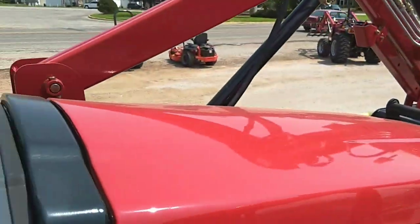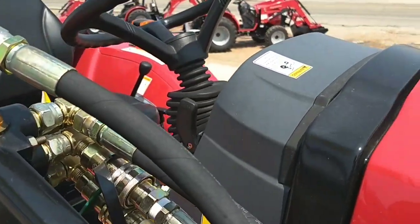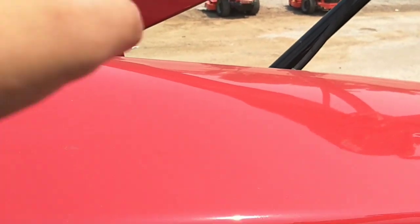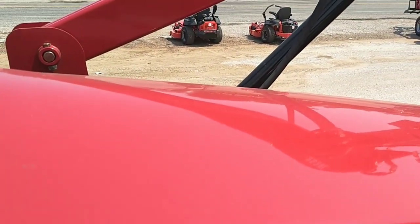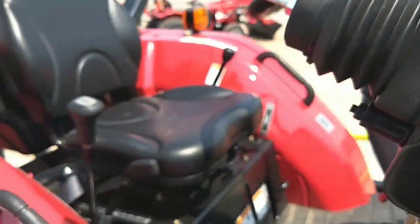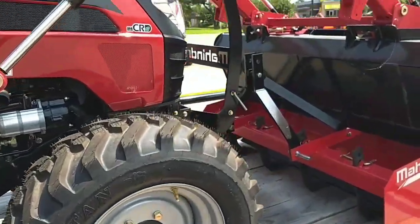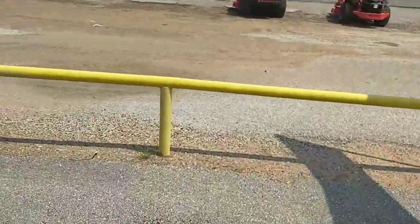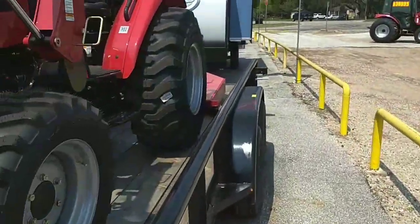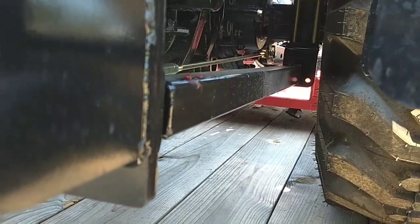Mahindra started out in 1945 as a steel company, so they believe the heavier the tractor, the more you can push, pull, and lift. Even our little E-Max 22 has an all-steel hood. We weigh in some instances up to a ton more than everybody else, so you can push more, pull more, and lift more with your tractor. Going back to the front end loader, ours are tied to the rear end, which also gives you that lift capacity and stability — see how it's tied in right there.